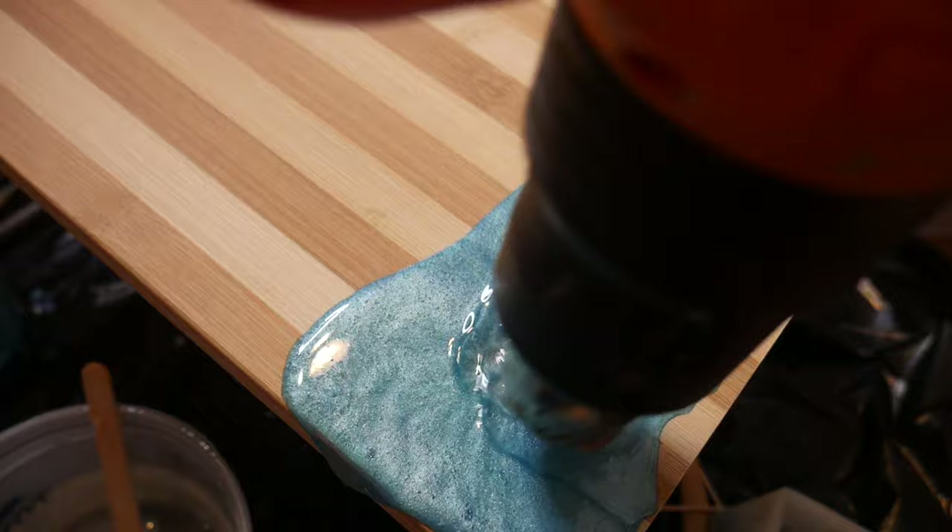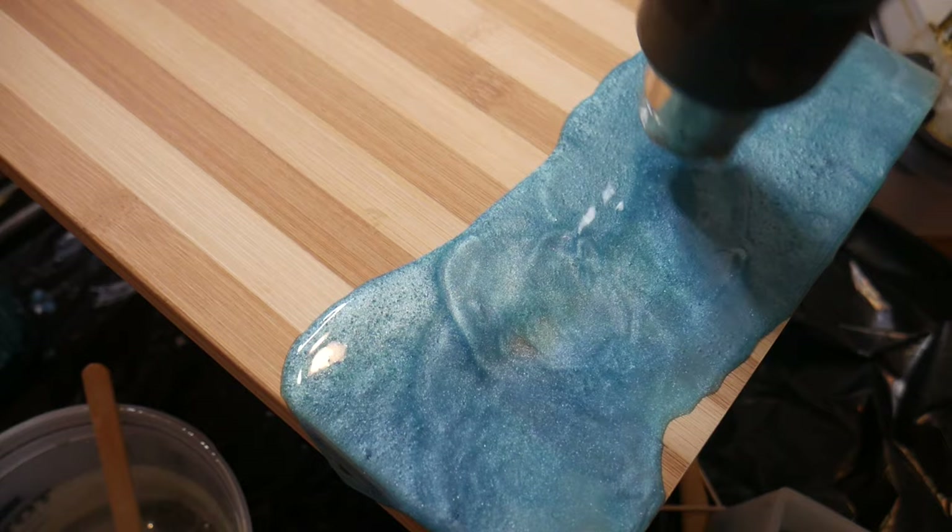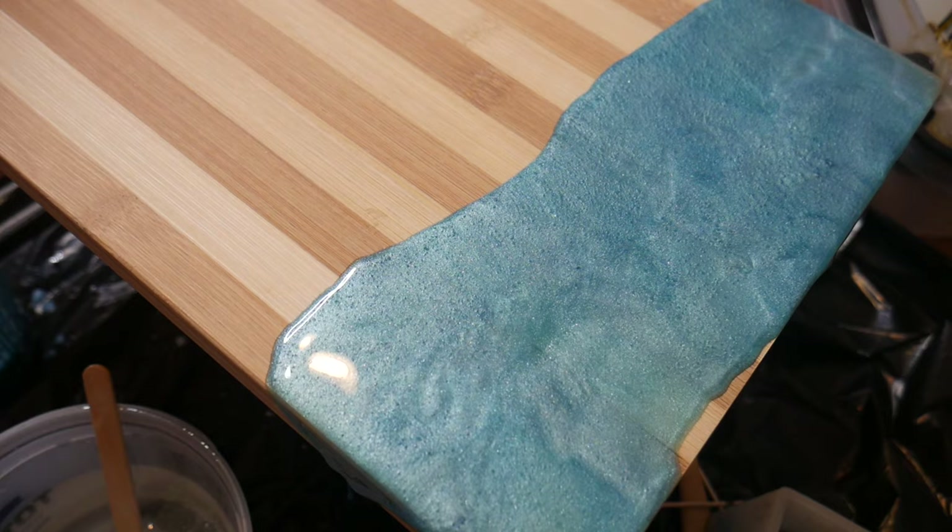Starting off, I usually leave my resin and hardener in hot water for about 10 minutes and I just make sure I thoroughly dry the cups before I mix them together. You're going to mix your resin for four minutes as usual, and then mix your white dye and your pigment in with your resin and just spread that all around.